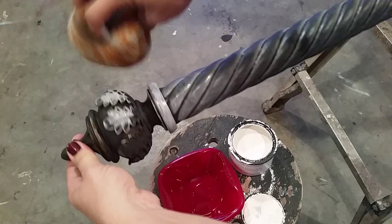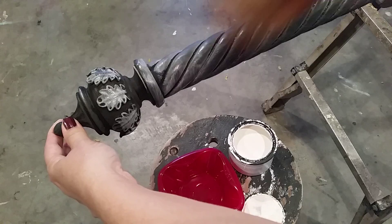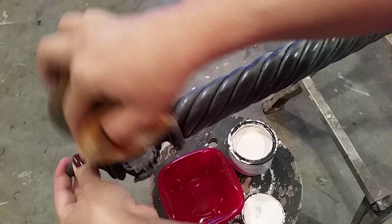This is not a curtain rod that I actually slide anything over — I'll have curtains hanging from it, yes, but nothing slides over the top. So I'm not worried about waxing this or sealing this. I want it to be dried really nice and matte, so I'm totally going to leave it that way.